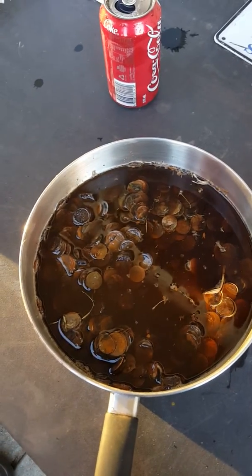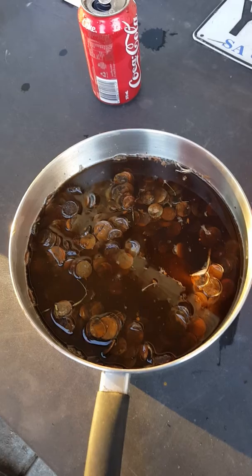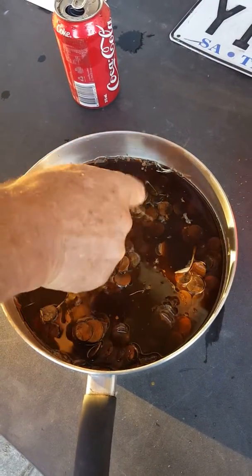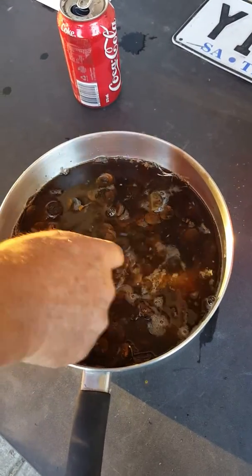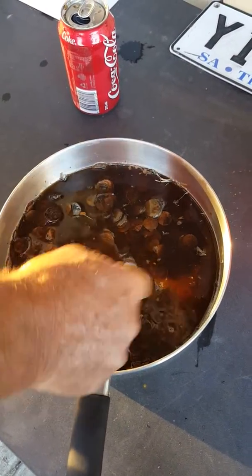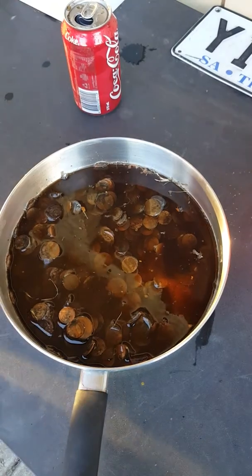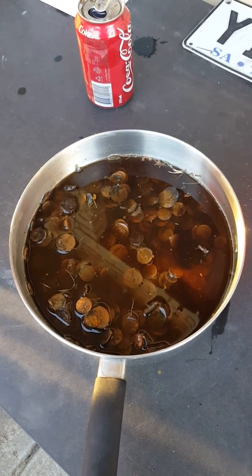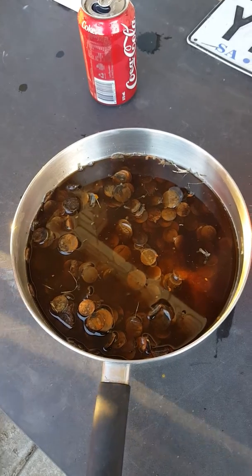We'll do the next one later after Robbie's finished pushing the coins under the Coke. They always say that Coke cleans anything — let's see what happens with all these one and two cent pieces.